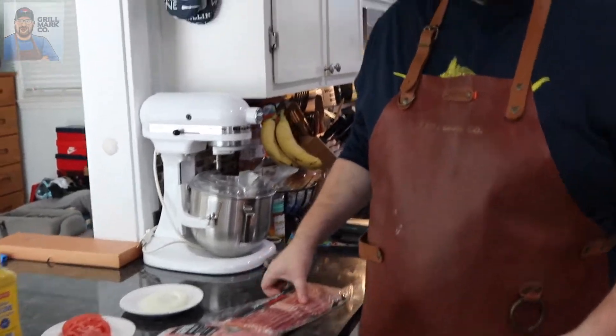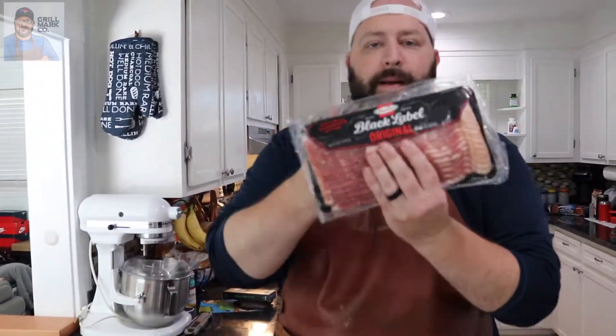Nothing is more American than the burger and we're gonna make my version of the all-american burger, which I got from a recipe book by Bobby Flay. He makes amazing stuff but we're gonna do it better than him. Bobby Flay, if you're watching — which I highly doubt — check this out. These are the ingredients you're gonna need.